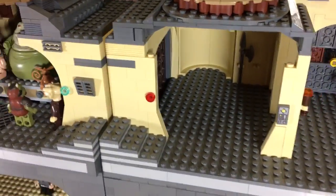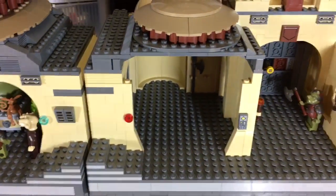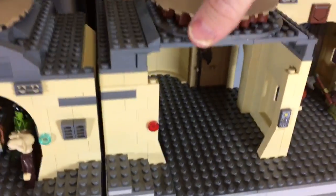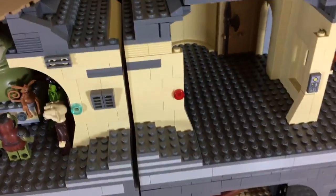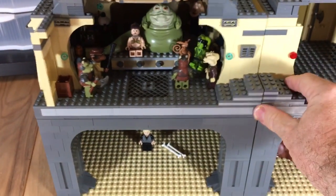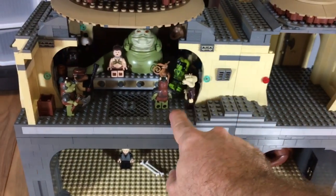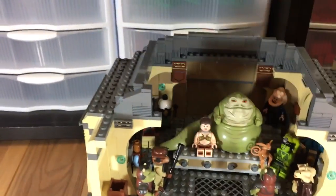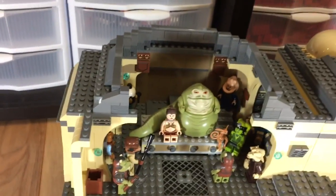Moving next to that, you can see the room next door. This room's empty right now — I haven't quite figured out what I'm going to put in here, but if you have any ideas, let me know in the comments down below. One thing I'll point out is the roof actually comes off so you can get inside there and play a little bit easier. Moving along, there's a little walkway that I created so you can actually walk from the entryway into the actual throne room. The throne room's largely completed — the top comes off just like the original set, and you can see there's Jabba hanging out with Princess Leia and Salacious Crumb.